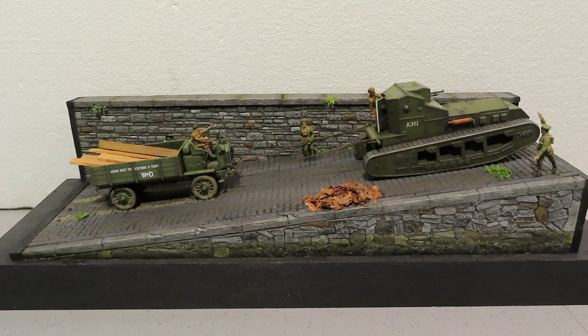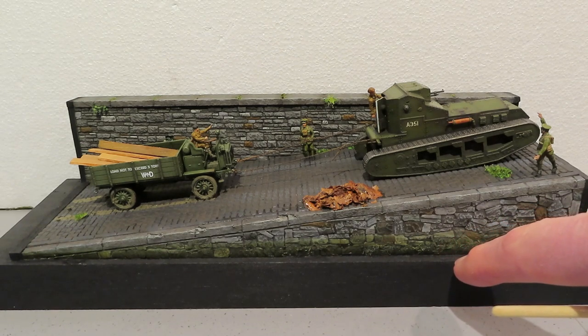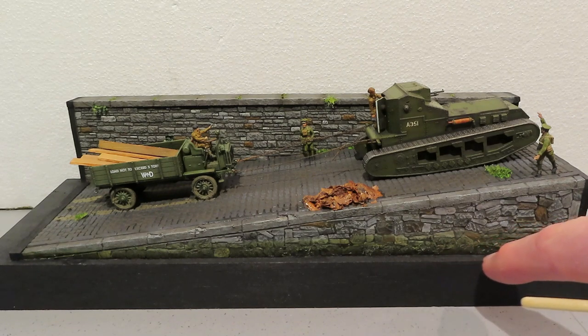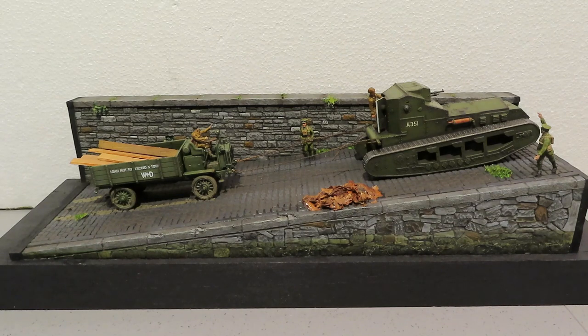So that is it for this build. I think it may be my biggest build - I did do another one on a balsa wood base which was a T-34 being recovered from a swamp, so I've got one as long as this but without all this detail. I'm really chuffed with the way this has turned out. Thanks so much for all your kind comments and support while I've been doing this - I really do appreciate it.